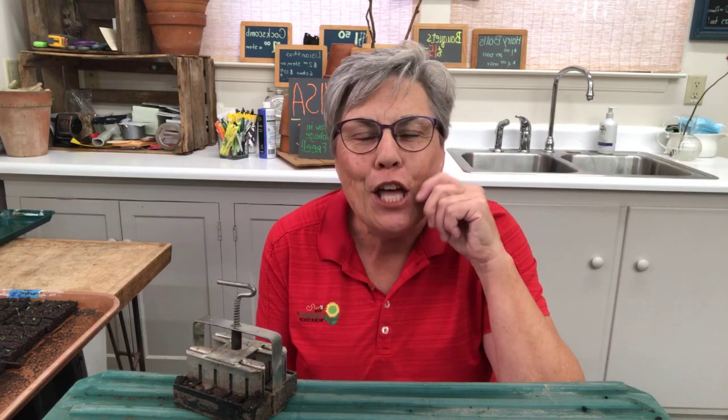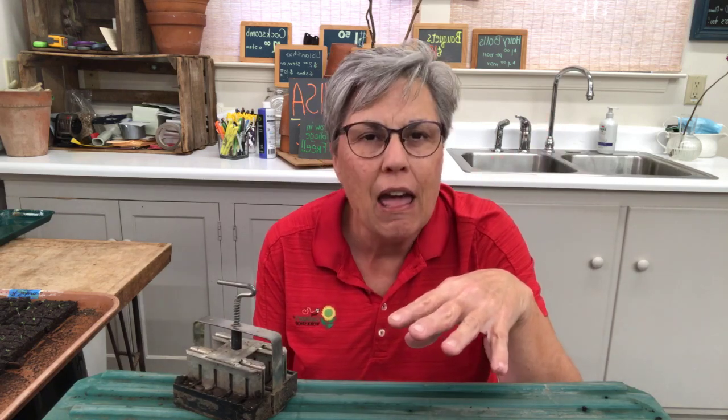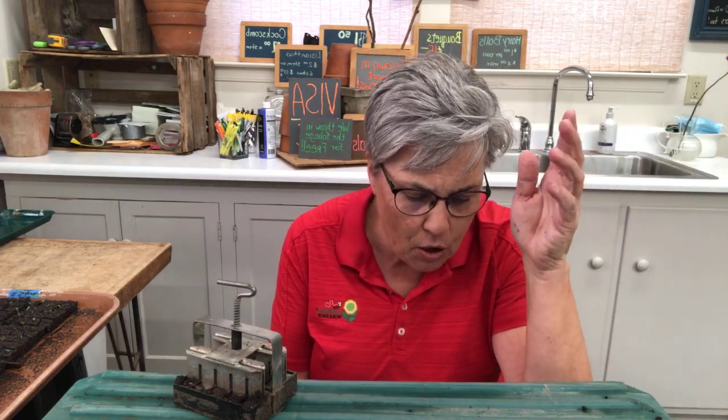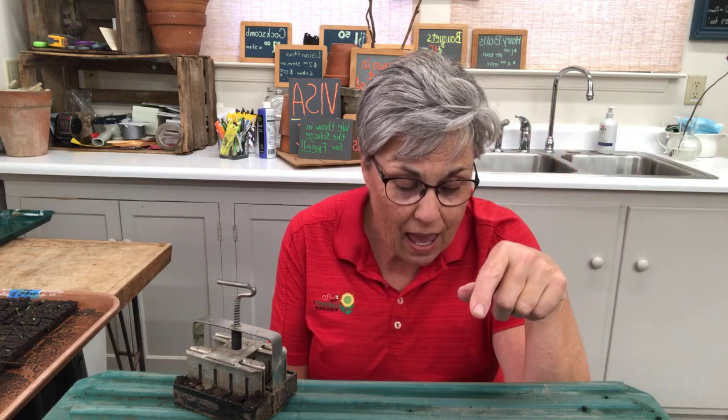Hey friends, it's Lisa Mason Ziegler coming to you today for the Gardener's Workshop Live. We have a great lineup of stuff to talk about and look at. Today I'm going to be making three-quarter inch soil blocks and putting them on the tray. We're going to talk about the moisture level of the mix, why I have a very specific way I put them on the tray, why you should have different size trays, and the blocking mix options.